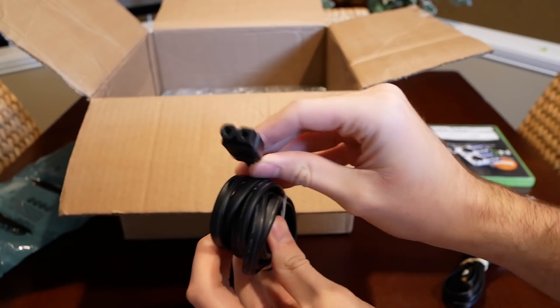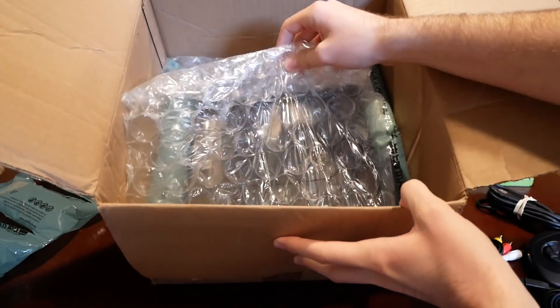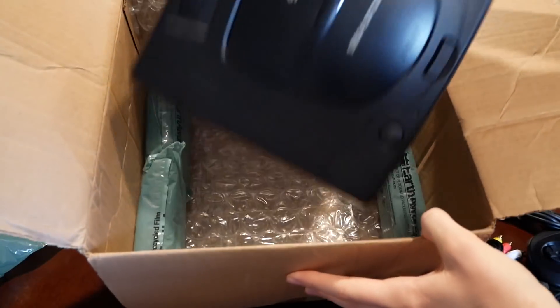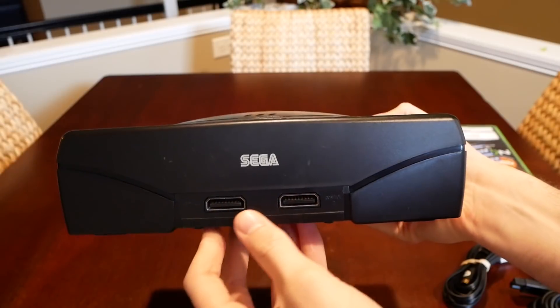We also got an AV cable, a standard power cable that looks like a lot of other power cables from that era, and here is the actual console. This is actually packaged really well — I'm impressed.